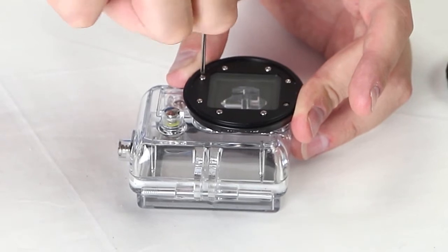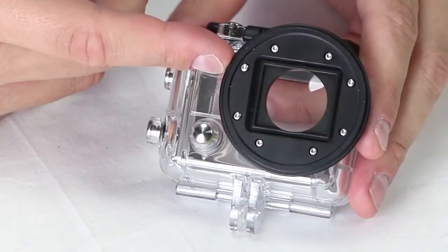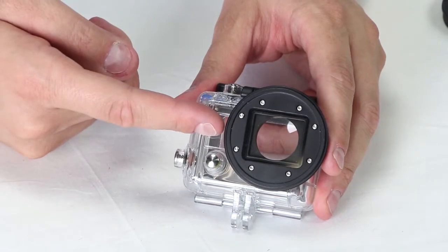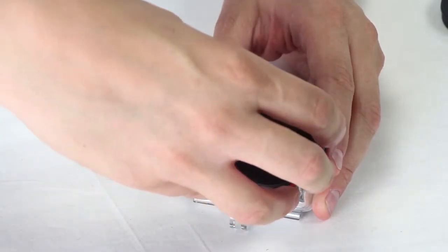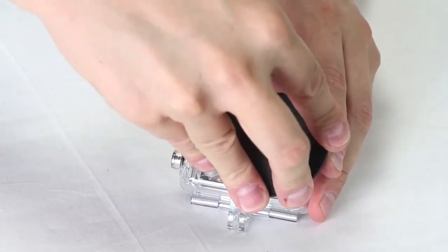Sometimes I'll go across like this to make sure I'm tightening evenly. So there you have it — the WonderPana Go filter mount is now securely bolted onto your case, so you can take your camera into the action, it stays waterproof, and you've got all the flexibility that filters give you. So now you can add one of the filters right from your kit, and of course, the snappy lens cap.